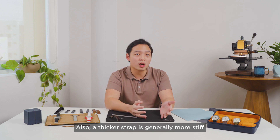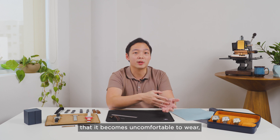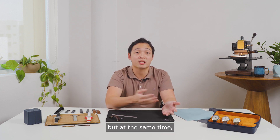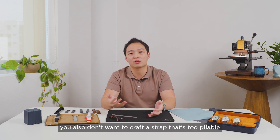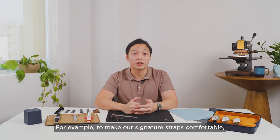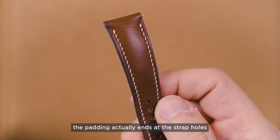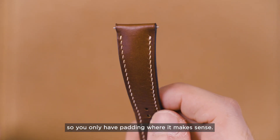A thicker strap is generally more stiff than a thinner strap. You don't want to craft a strap that is too stiff and becomes uncomfortable to wear, but at the same time you also don't want one that's too pliable that doesn't give you confidence when you put it on your watch. A strap typically consists of the top layer, a layer of stiffener, the padding, and the lining material. For example, to make our signature straps comfortable, the padding actually ends at the strap holes so you only have padding where it makes sense.